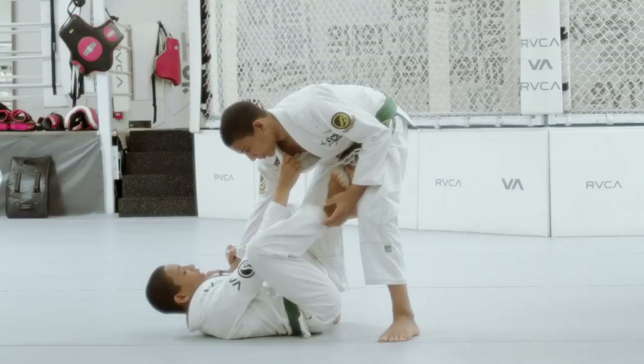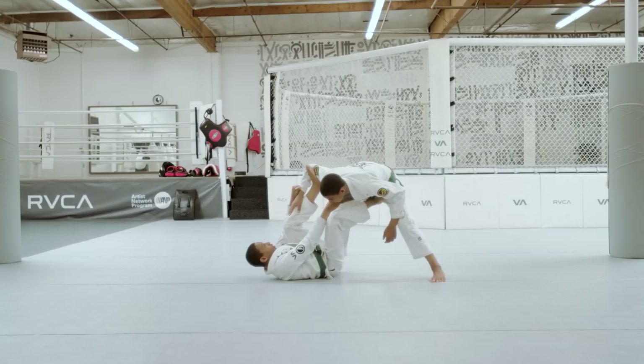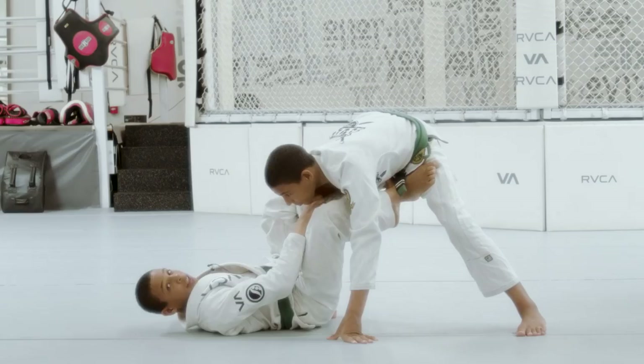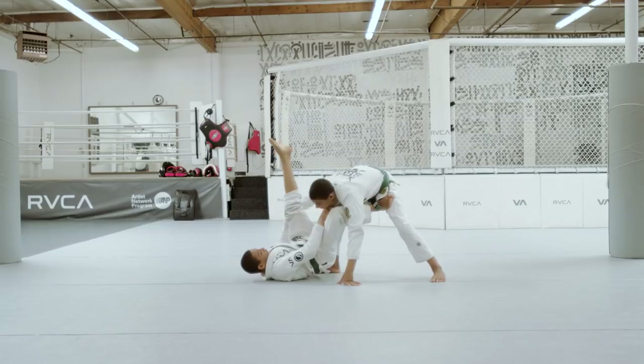We're gonna start with collar and sleeve and I'm gonna put it in the de la jiva guard. Now I'm gonna stretch him out and take my foot that was hooking his leg with the de la jiva and put it on the spider. From here I'm gonna launch over almost like I'm launching for a triangle and wrap around his leg.